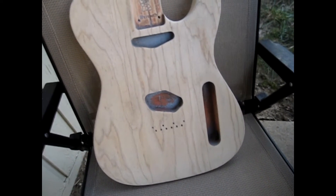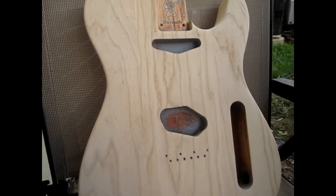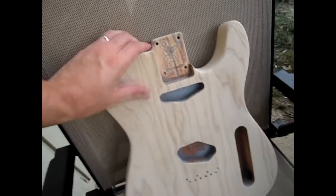Yeah, it's coming along pretty nicely. Just wanted to keep you guys updated. Alright, so I'm done with the intermediate smoothing sanding. I used this pack here — 100 to 150 to 220 — so right now it has been sanded down to 220.